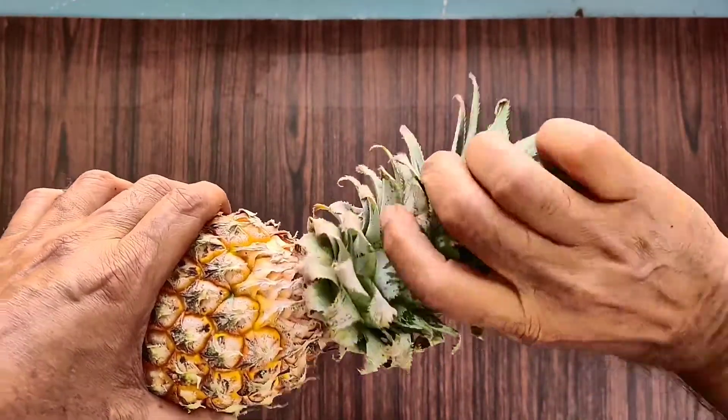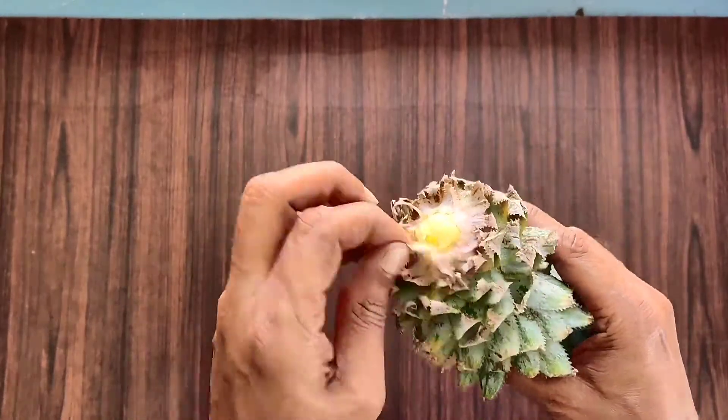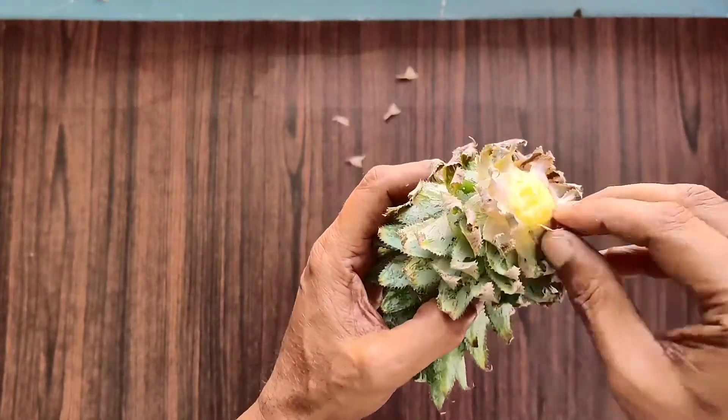This is the second method that I have adopted — the crown will be planted directly in the pot as per the conventional method.